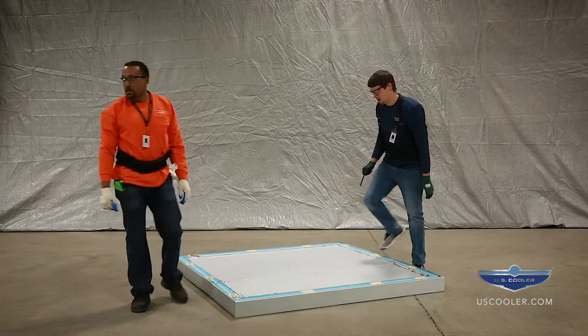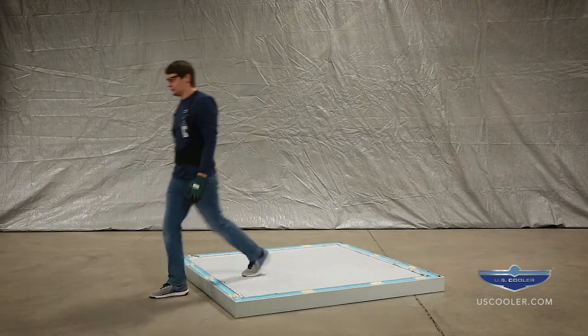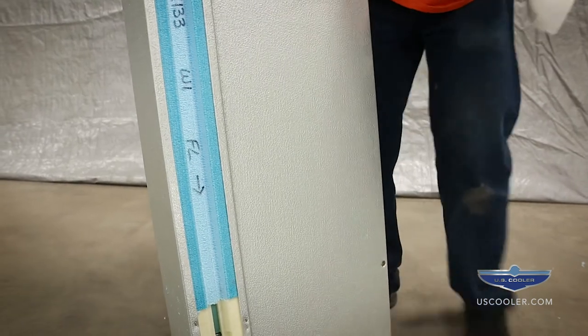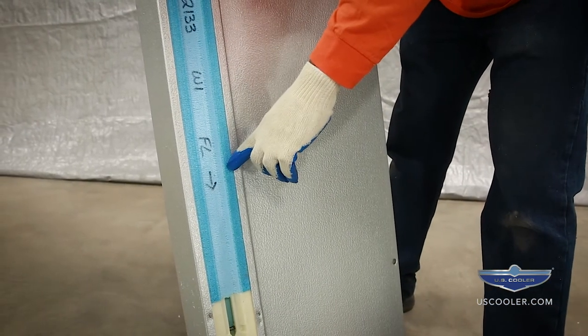Once the floor is complete, you may now proceed with the wall installation. The floor location for each panel is indicated along its groove, and an arrow indicates the floor direction.